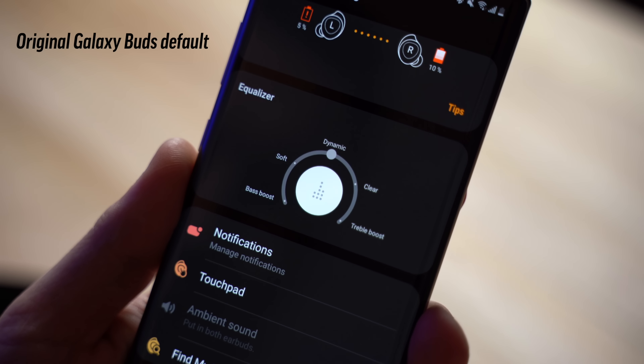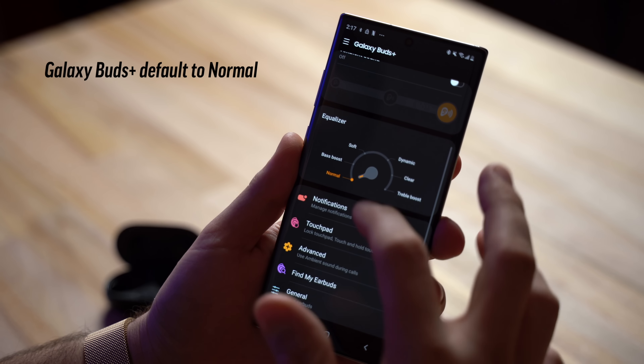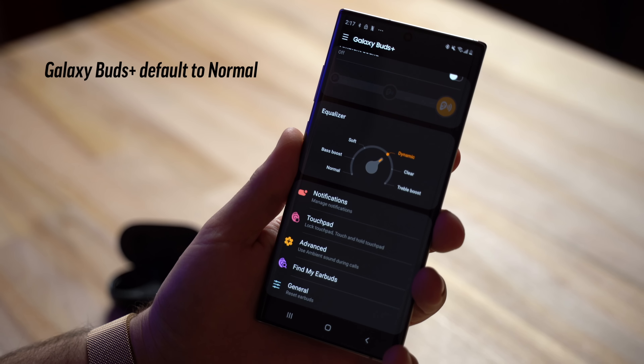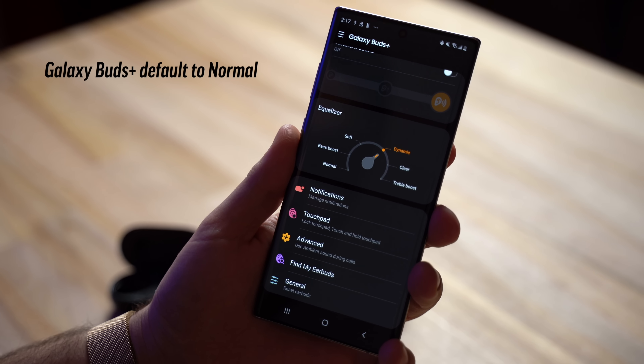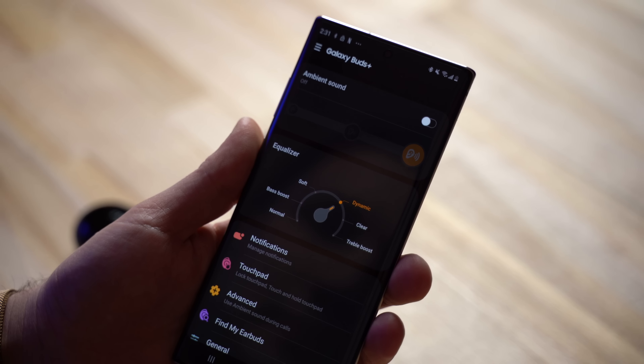After listening to a few more songs across different genres and looking at the EQ, I noticed something. The original Galaxy Buds have five different EQ settings in the Galaxy Wearables app, defaulted to Dynamic. The new Galaxy Buds Plus add another mode called Normal, so there are six presets, and the default is no longer Dynamic - it's set to Normal. When I compared them at the start they sounded pretty similar, not a big difference.